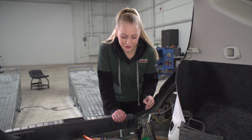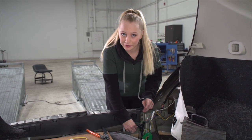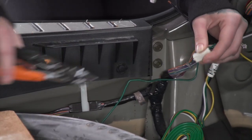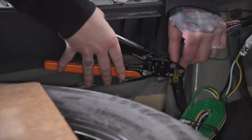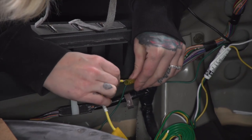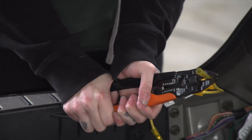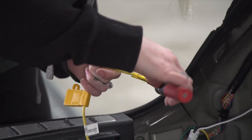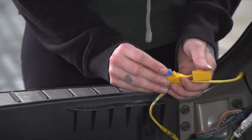We need to connect our power wire. Nissan did an amazing job by already running the power wire from the front to the rear. That is located down here with the connector at the end, and we're going to pull this off and cut the end off with our wire cutters. We're going to be using heat shrink connectors and a butane torch. We're going to use a 15 amp fuse and insert it into our fuse holder.